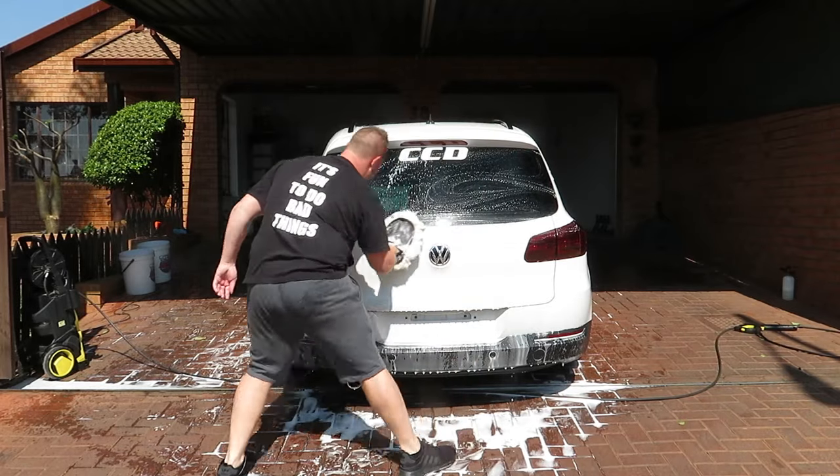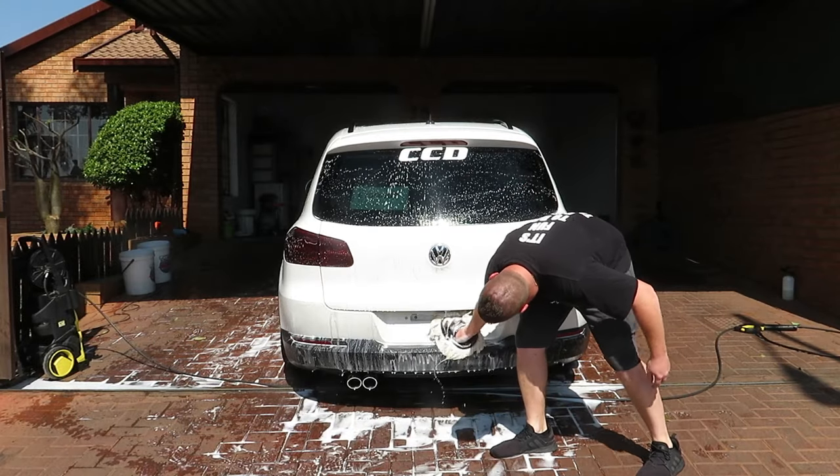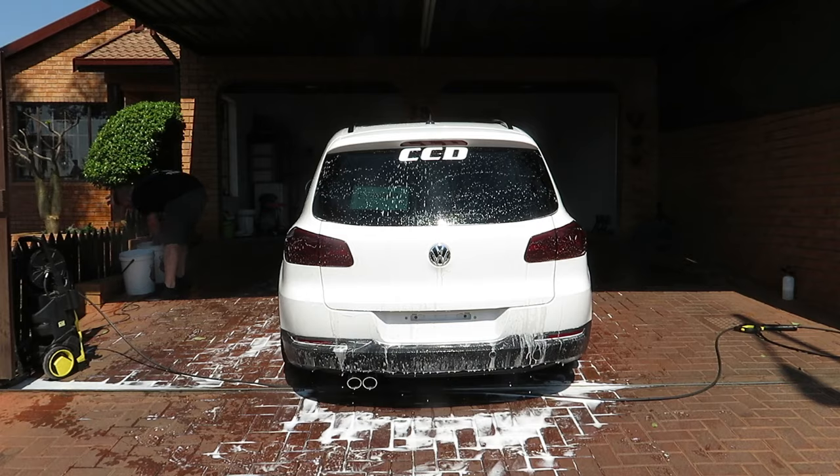I prefer to leave the boot section for last since it's nine out of ten times the dirtiest section on the vehicle. Instead of using pressure to clean it, I prefer to wash this section twice.